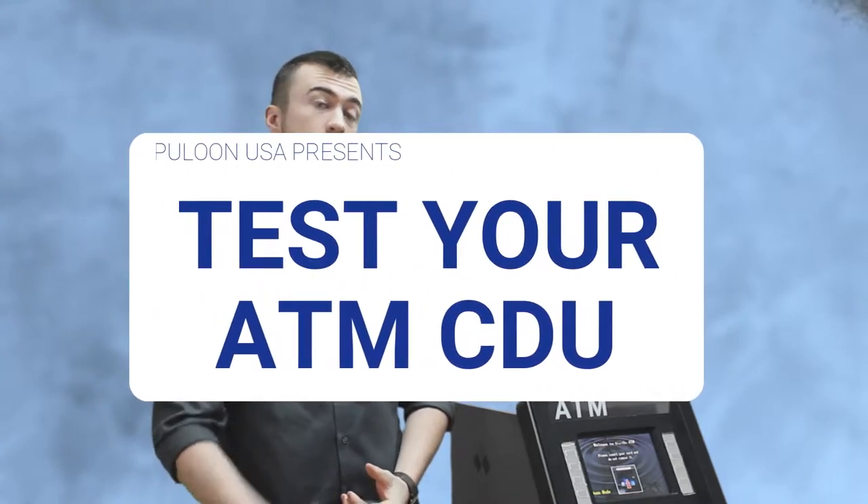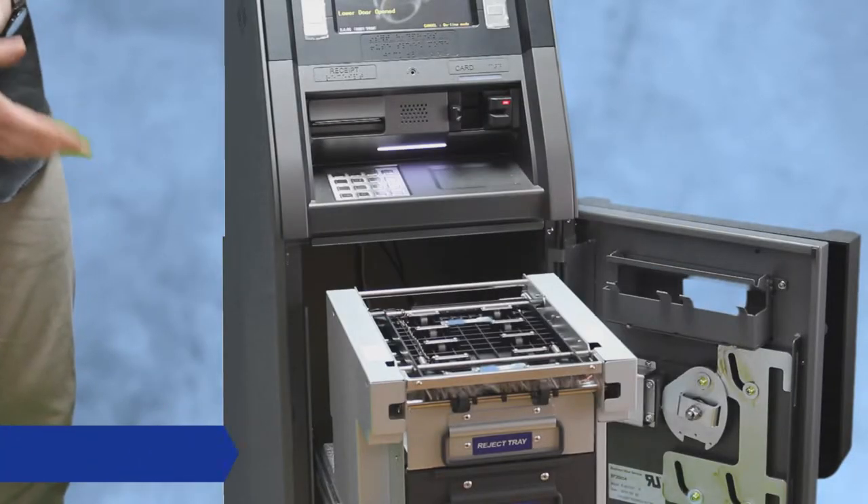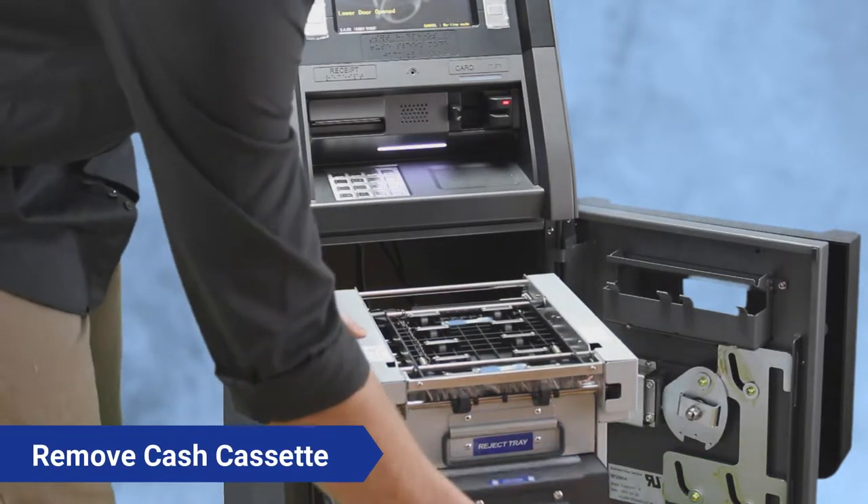What's up guys, I'm Josh, ATM technician. Today I'm going to be showing you how to test your CDU, or your cash dispensing unit. The very first thing you're going to want to do is slide out your CDU all the way, and obviously put some cash in there.